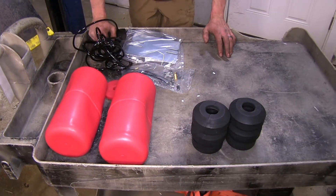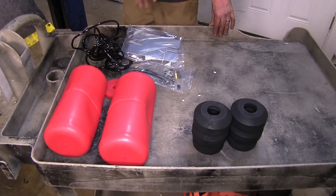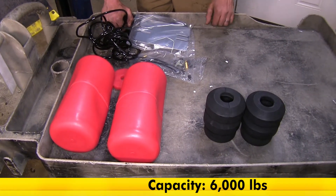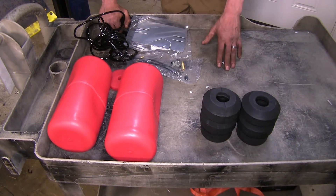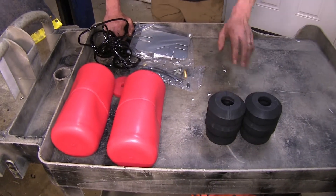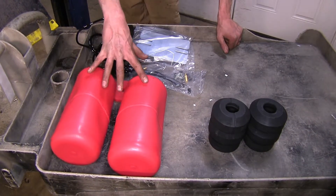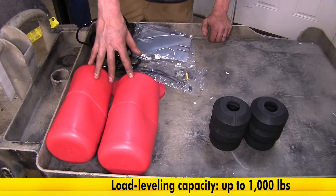The next biggest difference between our systems is how much capacity they support — meaning how much weight they can actually help your vehicle carry. Our Timbrons have a 6,000 pound capacity, meaning they are capable of supporting up to 6,000 pounds of weight without being damaged. Obviously, you will not want to exceed the recommended capacity for towing or cargo load in your Suburban. This will just help maintain a level ride height when you have a heavy load. Our Airlift 1000 air helper springs will support up to 1,000 pounds of load in the cargo area, or if you have a heavy tongue weight trailer, these will help support that as well.